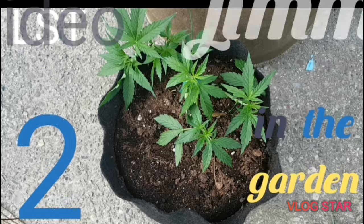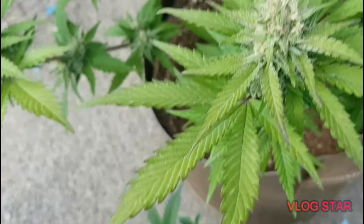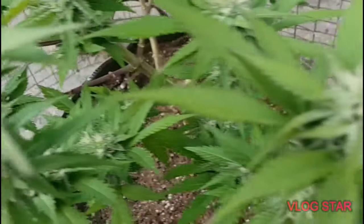What is going on guys, this is Jimmy in the garden, and we're gonna show you guys how this thing's been growing. But first, the super lemon haze — check her out, she's looking frosty.